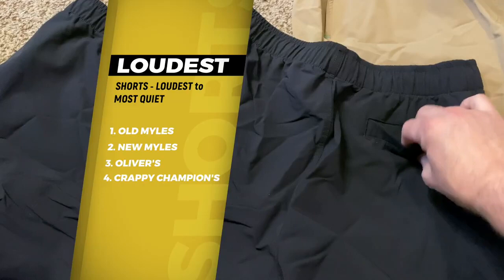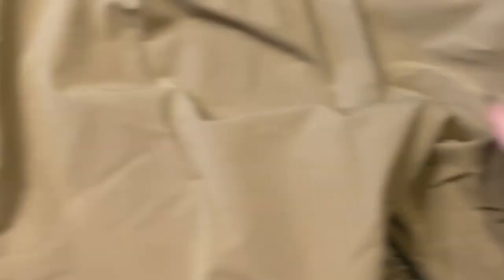I even wear cotton shorts around the house — cheap five-dollar ones from Amazon — if I'm just hanging out or going to sleep because they're not loud at all. The new Miles shorts have improved the loudness quite a bit. They've also added some waterproof protection, though I haven't had a chance to try that out yet since it's been winter here in Colorado. I hope you got some new information. Check them out — they're a great product. If you have any questions or comments, please leave them in the comment section below. Thanks.